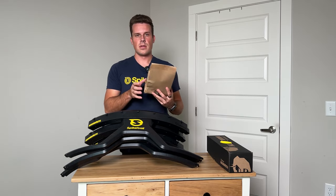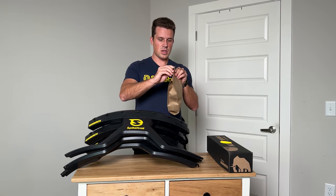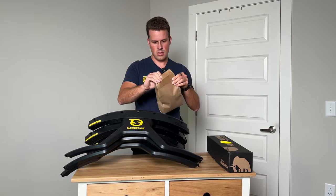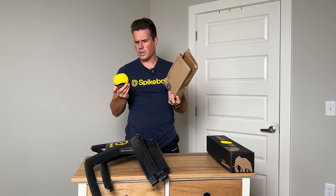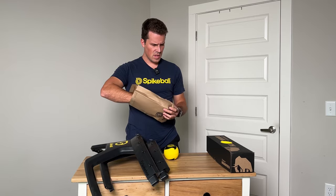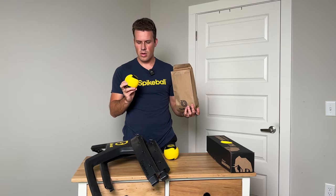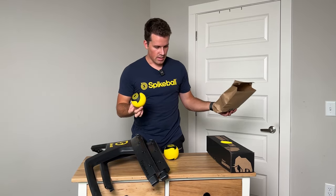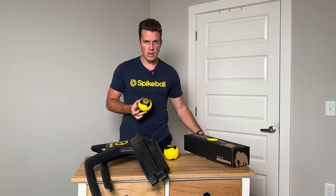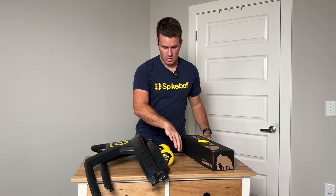We also have this lunch bag-looking thing with the Spikeball logo — not quite sure what this is. So they gave you extra balls in a lunch bag, but they're the old kind of spikeballs. I'm assuming they're just trying to get rid of them. I'm confused why they gave you the old ball — maybe to try it on the new set, but it doesn't really make sense as they are trying to switch you to the new ball. It's nice they gave it to you, but it does confuse me.